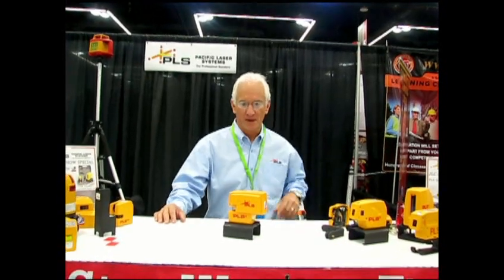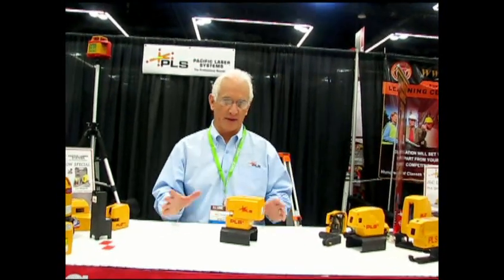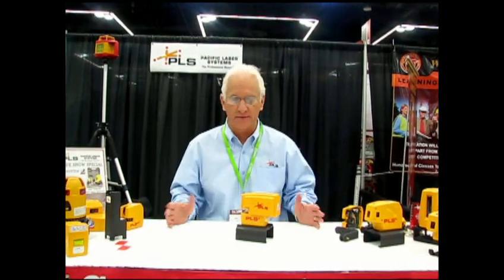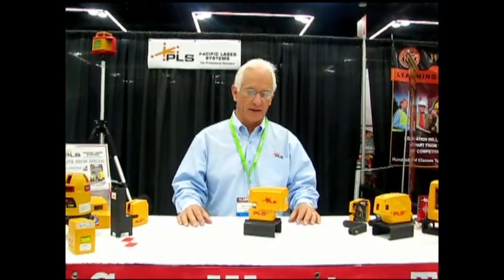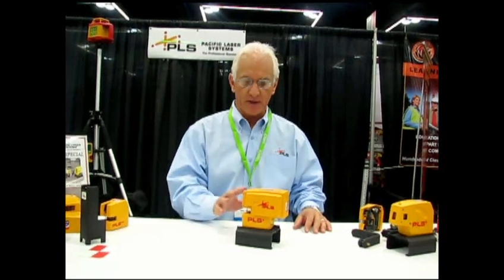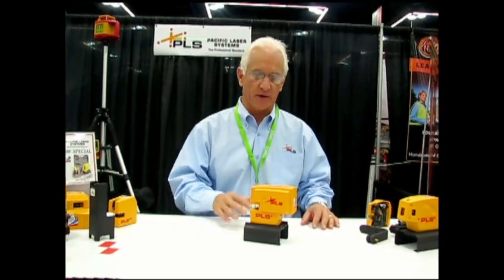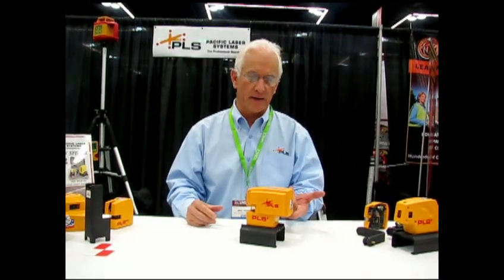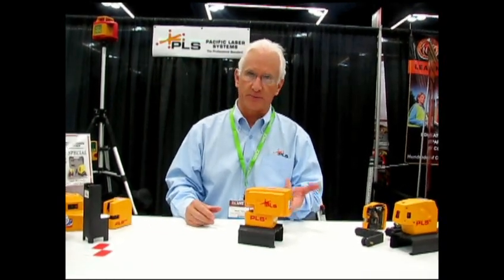Thanks very much, Dave. I hope a lot of you know about our PLS products from years gone by. The company was started in 1995 and has been servicing professional contractors ever since. The PLS-4 is a combination of our very successful PLS-180 on one side of the tool and, on the other side of the tool, point-to-point plumb.